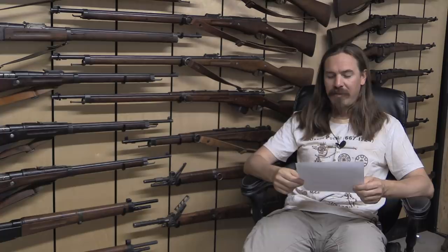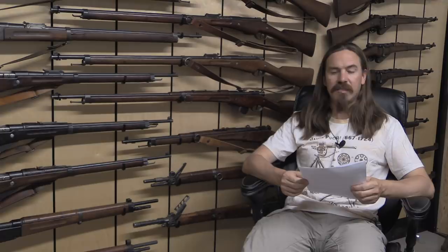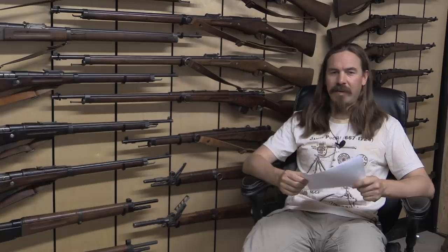Next question is from Frederick, who asks what guns I'll be looking at in the future that I'm most hyped about. In terms of modern guns, I'm really excited to get my hands on a Hudson H9. Having seen them at SHOT Show this year, I think that gun has a tremendous amount of potential, and I'm very excited to see if the production version lives up to the potential we saw in the early prototypes. Cross your fingers — I'm excited for that one.